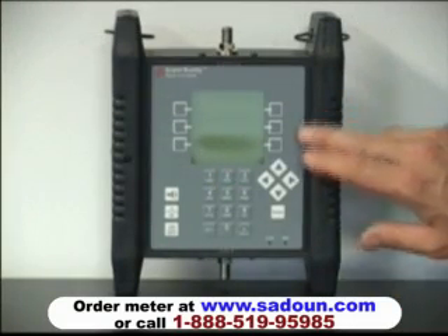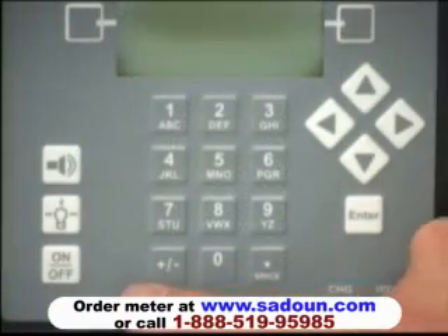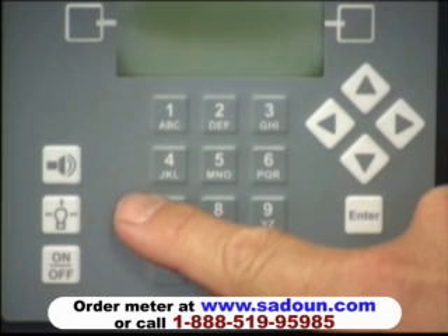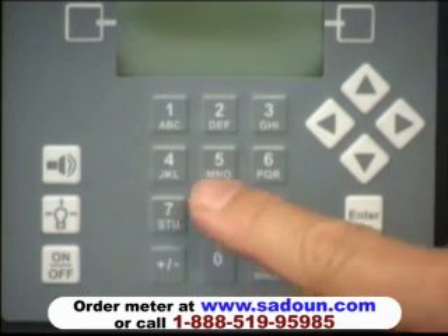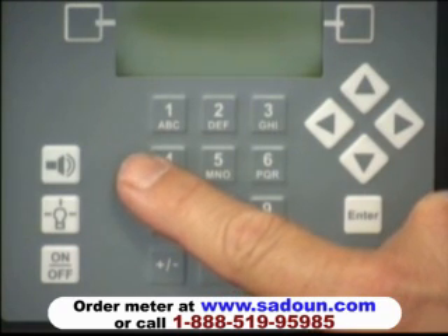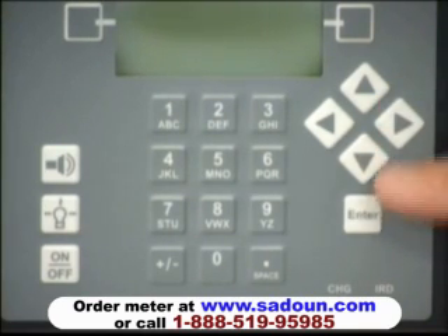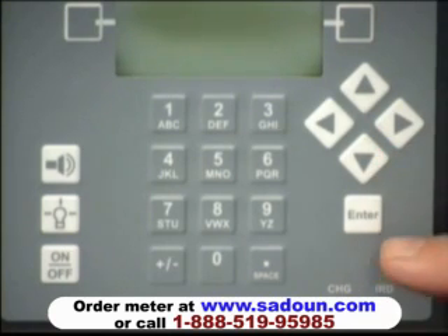The front panel is a smooth vinyl face with large, easy to push buttons. The lower left button is the main on-off button. Immediately above that is the backlight button for backlighting the display. Above that is the button that initiates the audible tone. The middle button cluster is an alphanumeric keypad used for entering zip codes or for entering information for custom plans. The left and right arrows are used for selecting different satellites, and the up and down arrows are used for selecting individual transponders on each satellite.